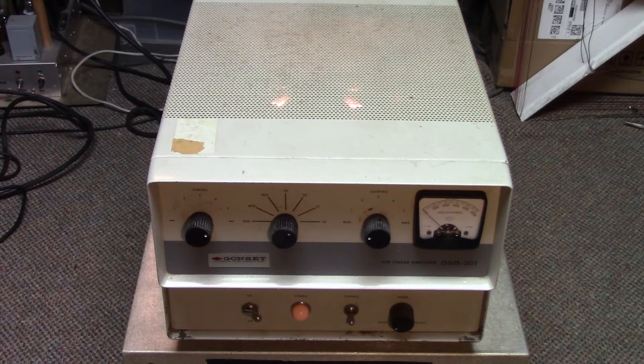This is the classic Gonset GSB-201 linear amplifier. This is something I came into back in the late 90s. One of the officers of one of the companies I worked for said he had bought it in 1961, and it eventually saw its way to Vietnam. This guy was an intelligence officer, and he used this in Vietnam with a Hallicrafters SR-150 — a classic setup.